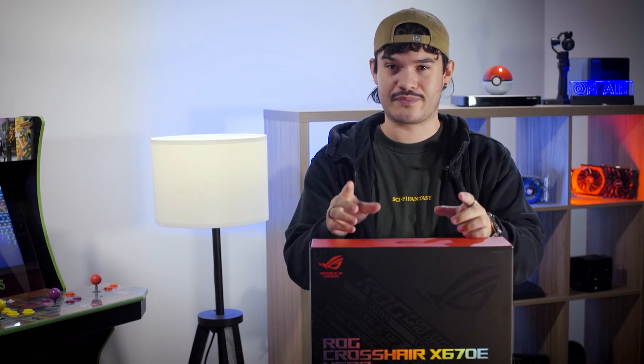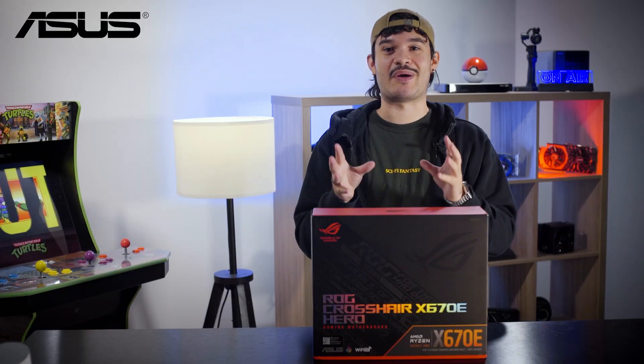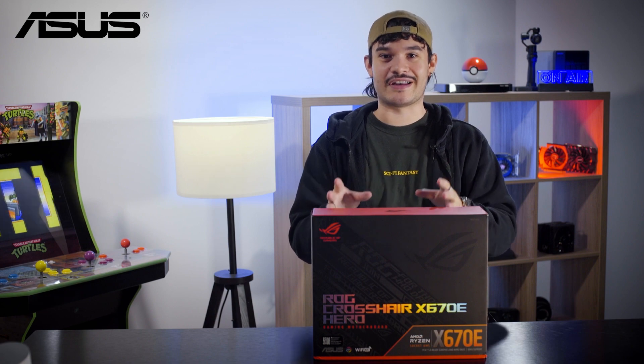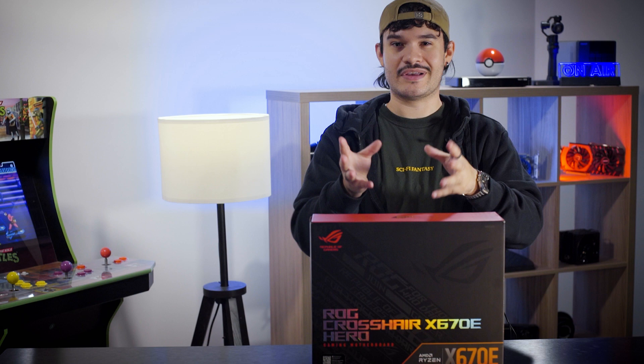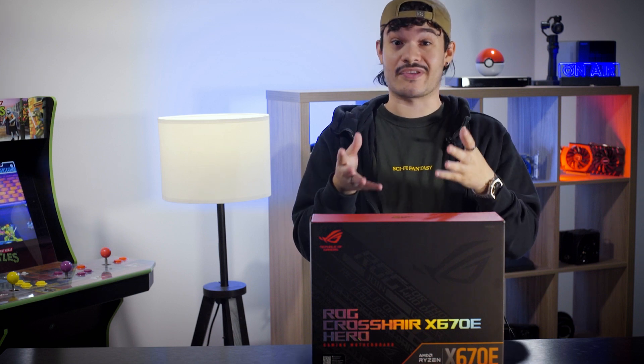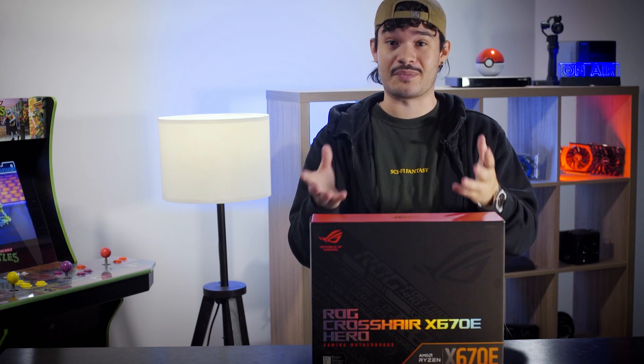For AM5 builders, enthusiasts, and gamers alike, this is the motherboard for you. Today we have one of those to show to you. It's Asus' newest motherboard to pair with the newly launched AM5 socket and AMD's Ryzen 7000 series. Plus, we'll explain different options and chipsets for the other motherboards so you can make an informed decision.